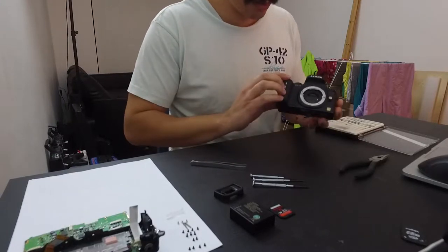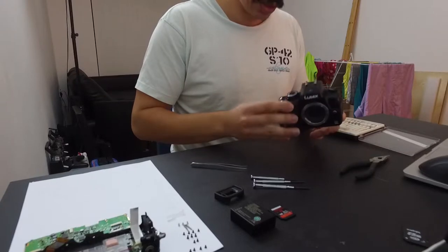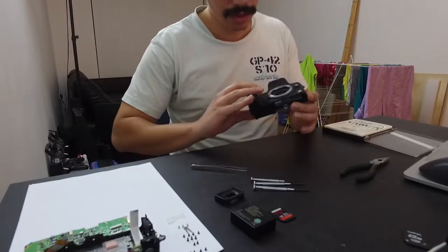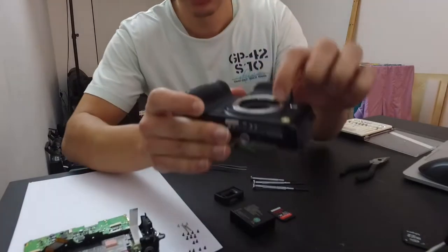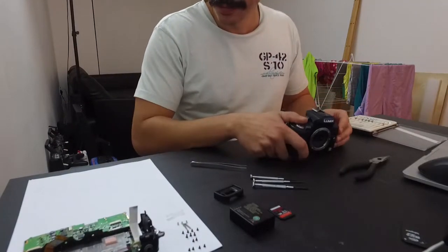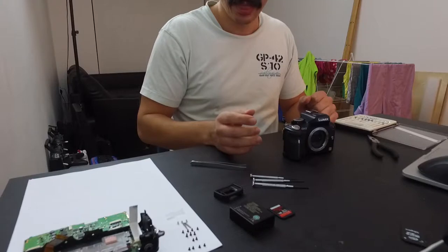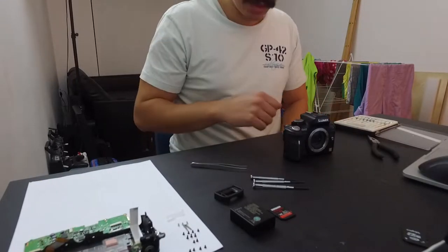Here we have my GH2 that I've been using for quite a while. This is actually the camera that used to fly on my drone, about four or five years ago. I started doing filmmaking and photography, but then the shutter got stuck. So I decided to follow a tutorial online and do a disassembly to see if I can fix that. Turns out it's a lot more convoluted than I expected and it's quite interesting.